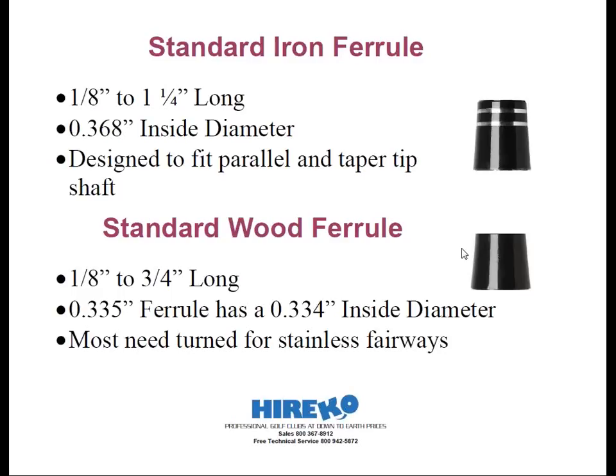Iron ferrules are available to fit both taper and parallel tip shafts, but you don't need specific tapered ferrules. Since taper tip irons become larger in diameter as we move up the shaft, by the time it pushes up above the hosel, a 0.370 iron shaft fits tightly. Metal woods are usually much shorter in length than their iron counterparts, typically ranging from an eighth inch to three quarters of an inch tall. Metal wood ferrules are available in 0.335 inside diameters, and some are available to fit 0.350 shaft tips. Most metal wood ferrules are designed to fit titaniums and then sanded to fit flush to the smaller diameter of stainless steel fairway woods. Heriko offers matching ferrules to fit flush with both types of heads.